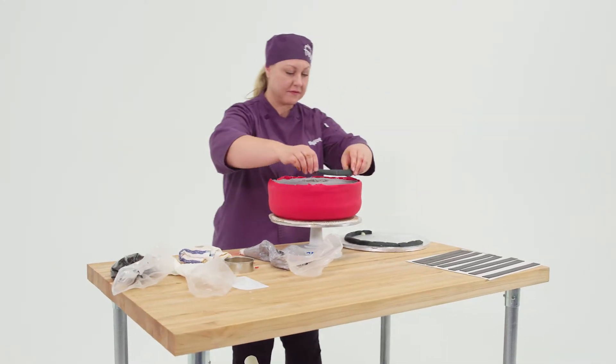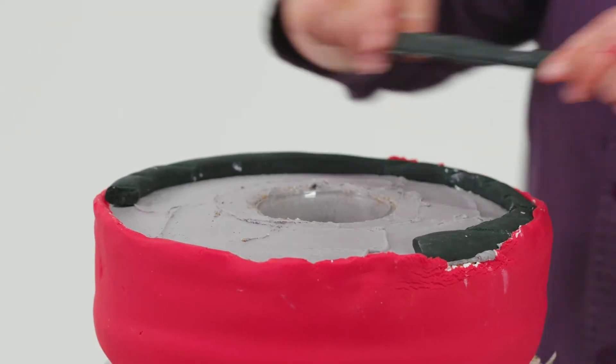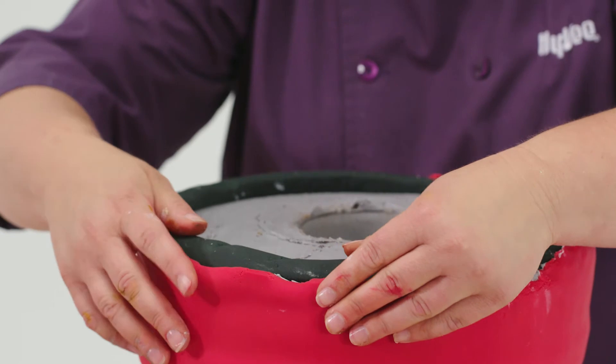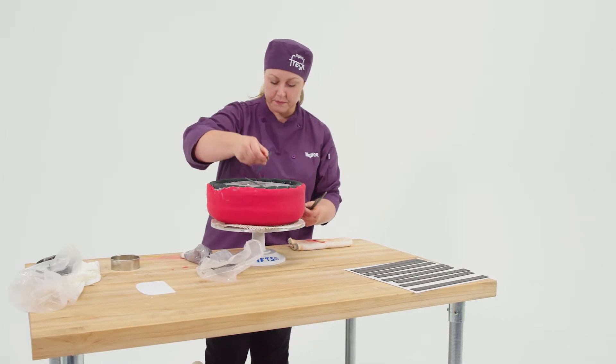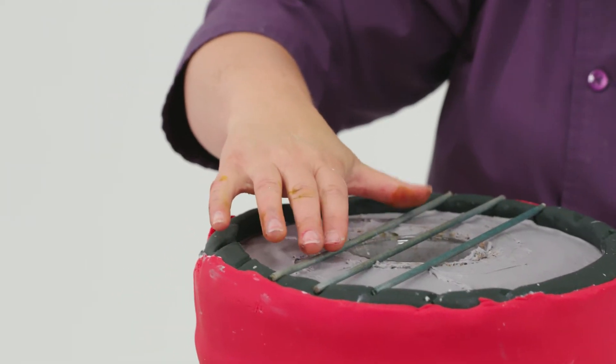When all of those were done, it was time to assemble it, and that's the really fun part. I took the 12-inch cake and added the detail of the ring around the top and bottom of the grill, then put in the kabob sticks that were sprayed silver for the grill slats. Then it all came together and was ready for the food.